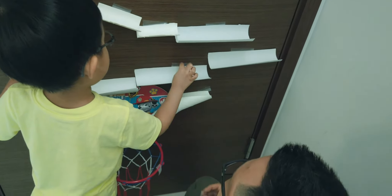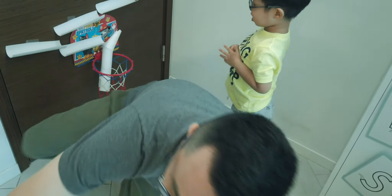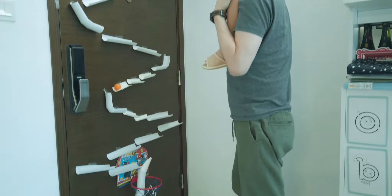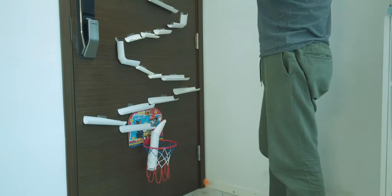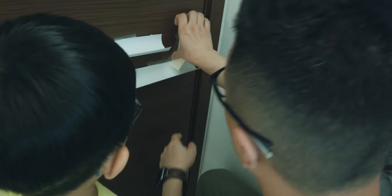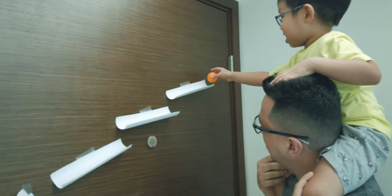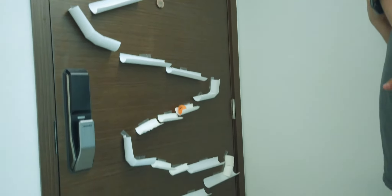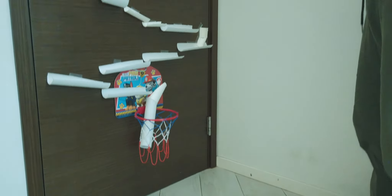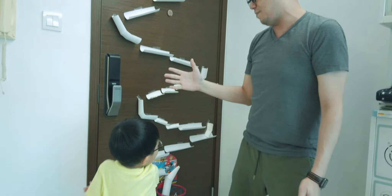Say hi. I think we are done. Are we done? Yeah. Do you want to try? Oh no. Fix. Let's do this. Will this fix it? Do you think this will fix it? I will fix it. Okay. Okay Sean, are you ready? Yes. Yay! Yay! Yay! Good job! Yay!